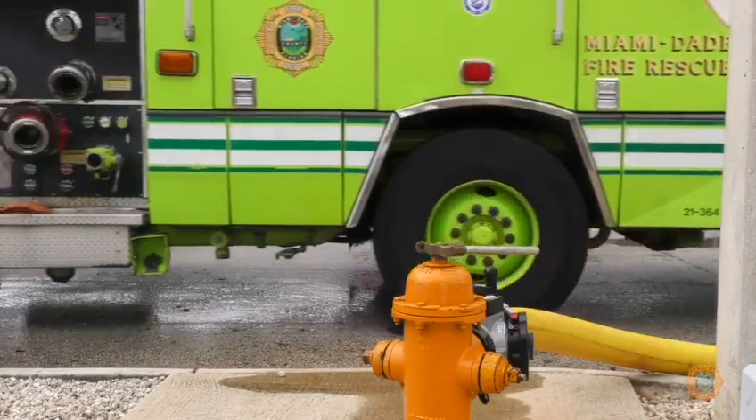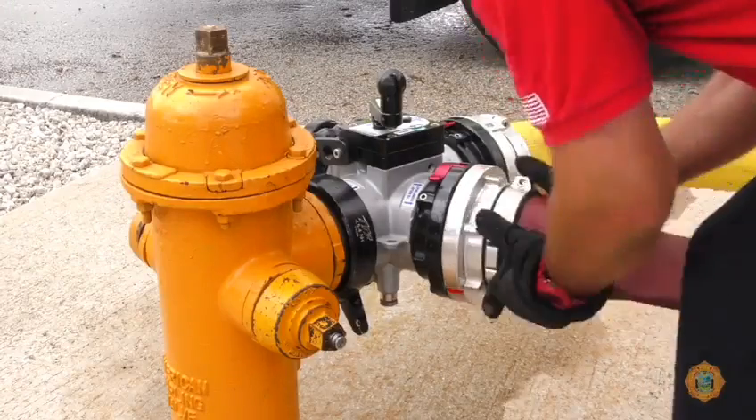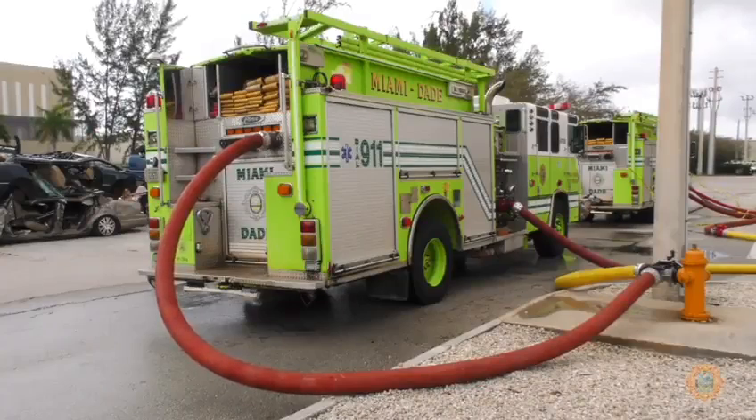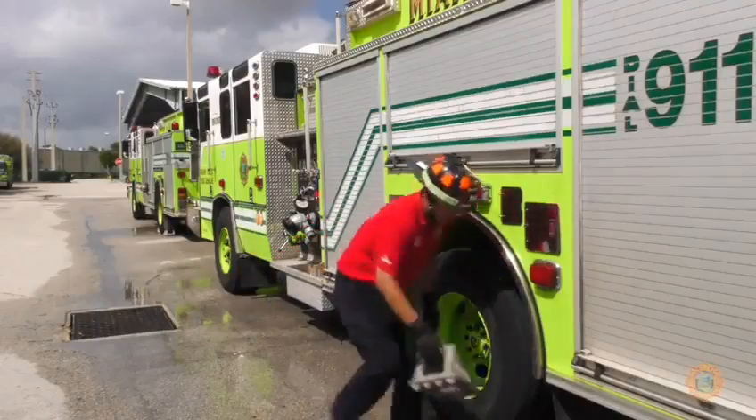The apparatus should be positioned close to the hydrant so as to allow hose connections to the hydrant assist, utilizing shorter sections of 5-inch hose. The pump should be engaged and drive wheels chocked.